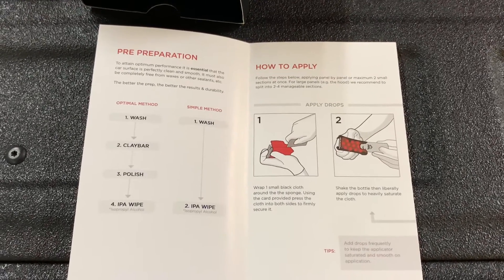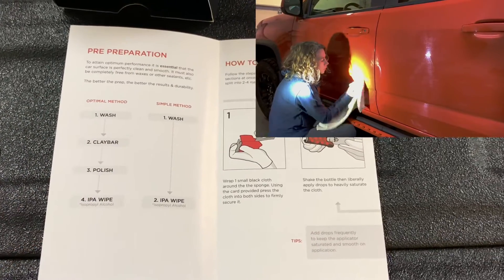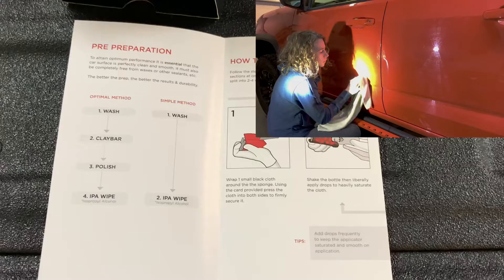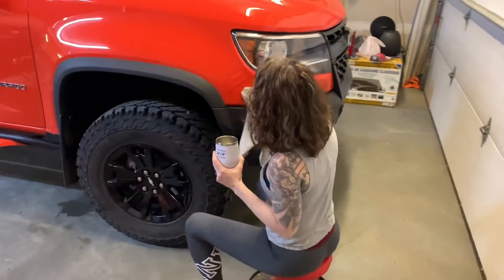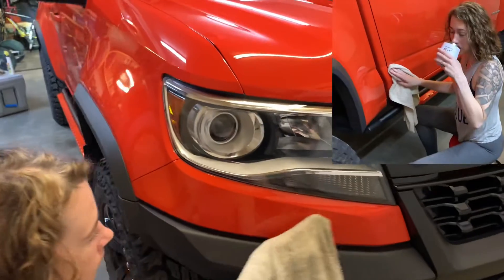The application is all about the prep work. First, wash your truck better than you've ever washed it before. Then use a good bug and tar remover and get every bit of road grime off your truck. Two of us spent every bit of two hours scrubbing this truck and getting everything off of it.